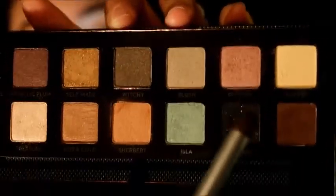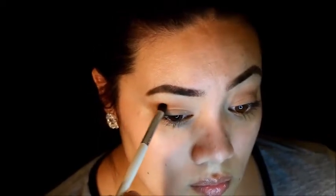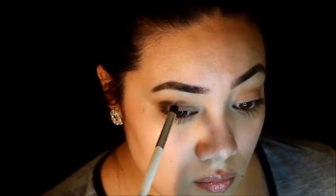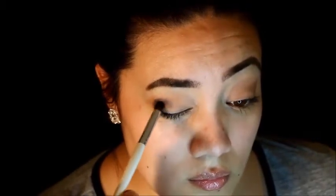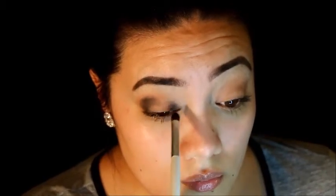Now it's time to get serious and start smoking out the eye. I'm taking the black shade, starting at the crease, and bringing it into a V toward the corner of my eye, tapping it on the outer corner. I'm leaving the middle area blank because that's where we'll be placing the shimmery shade. I'm also doing the inner corner of the lid and meeting both sides through the crease, leaving that center area blank.